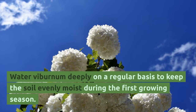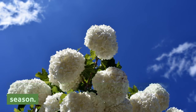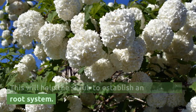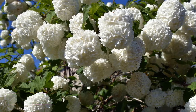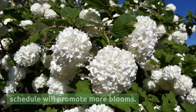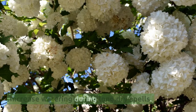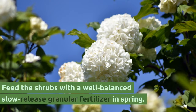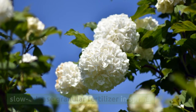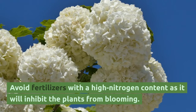Water viburnum deeply on a regular basis to keep the soil evenly moist during the first growing season. This will help the shrub establish an extensive root system. Watering established shrubs on a regular schedule will promote more blooms, and you should increase watering during long dry spells. Feed the shrubs with a well-balanced slow-release granular fertilizer in spring. Avoid fertilizers with a high nitrogen content, as it will inhibit the plants from blooming.